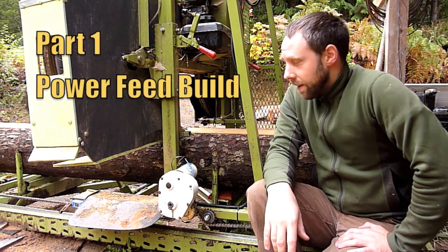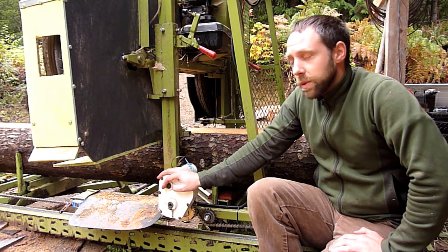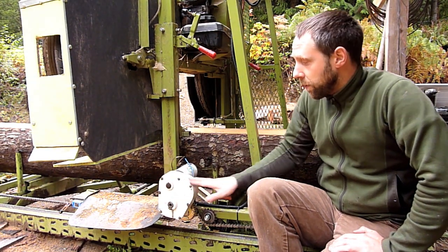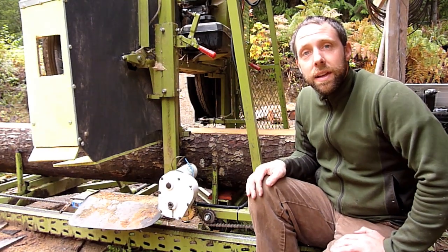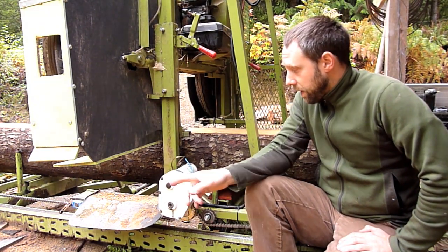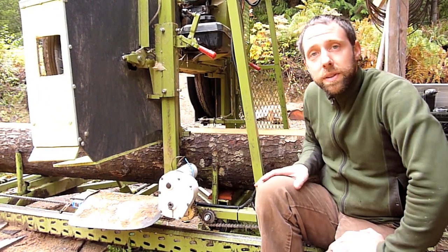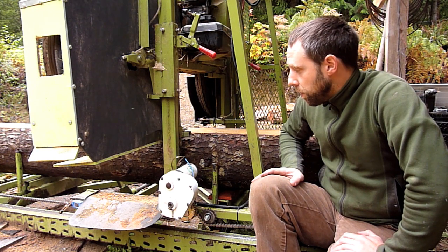Hey guys, it's Michael here. You've probably been following some of my sawmill videos. Since the last one I've built a little power feed for my sawmill. I got kind of tired in the last two years of just pushing my sawmill through the log, so I figured I'd go this route. I just kind of mix-matched some parts and found some pieces on eBay and built this little power feed.